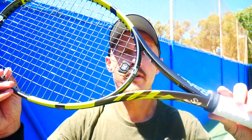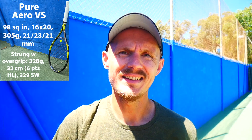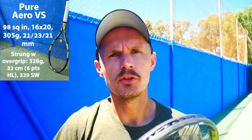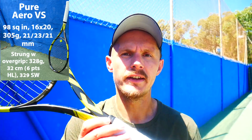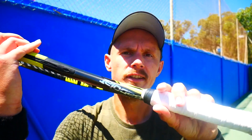Hi fellow tennis nerds — Pure Aero VS review. This is the more control-oriented racket in the Pure Aero line, not as stiff as the normal Pure Aero, with a bit lower stiffness and a 98 square inch head size instead of 100, giving a bit more control in your shots. The 16x20 pattern also gives more control on flatter shots, while the aero beam still provides more spin for players with a spin-friendly technique.